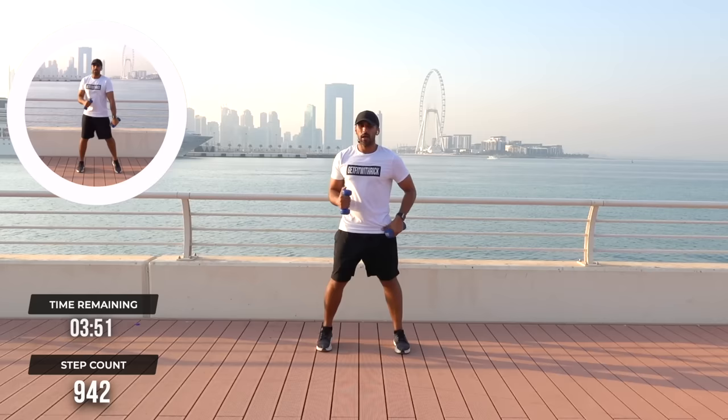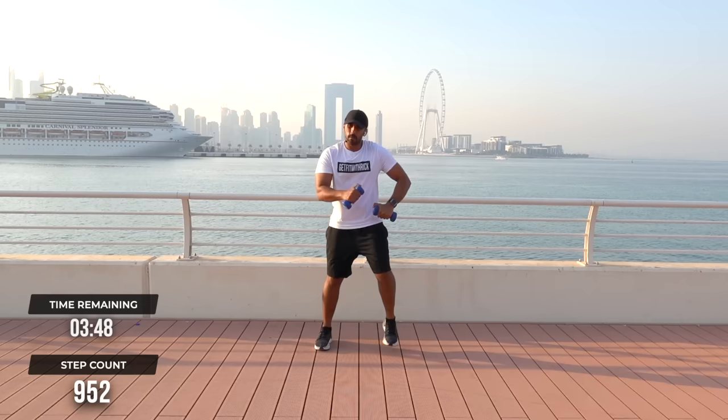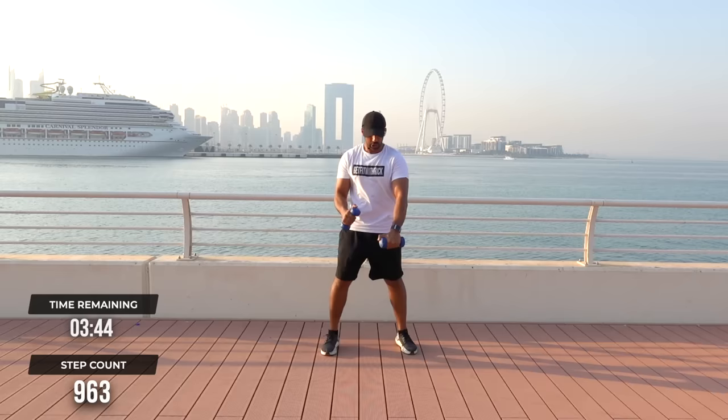Ready? Boom, hey. Boom, boom, boom. Let's bring that to each shoulder here — this is the direction we're aiming for. Step touch it out.